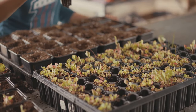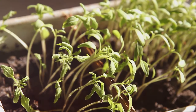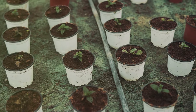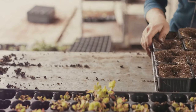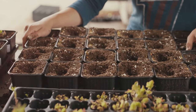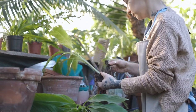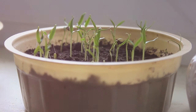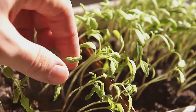Once your seeds have sprouted, you've officially got seedlings on your hands. These little guys are delicate — they need plenty of light, so make sure they're placed in a sunny spot or under grow lights, and don't forget to water them regularly but gently. As your seedlings grow and develop their second set of true leaves, it's time to transplant them. Carefully lift each seedling, trying not to disturb the roots, and plant it into its own pot filled with potting mix. Continue to care for them by watering, providing light, and eventually introducing them to outdoor conditions. That's how you start a plant from a seed — a process that requires patience and care, but the joy of seeing a tiny seed transform into a thriving plant is truly unmatched.